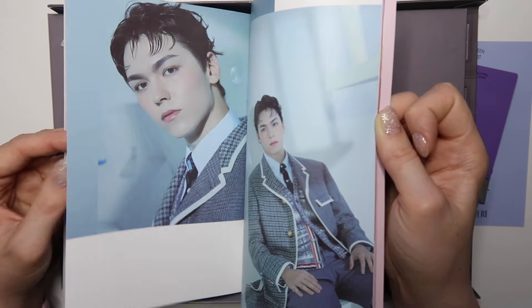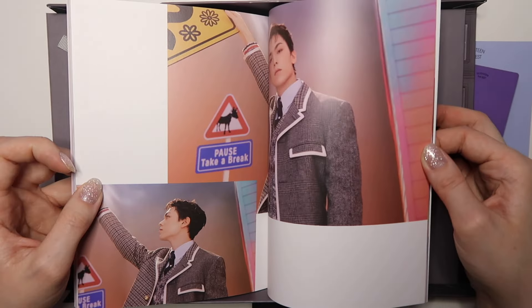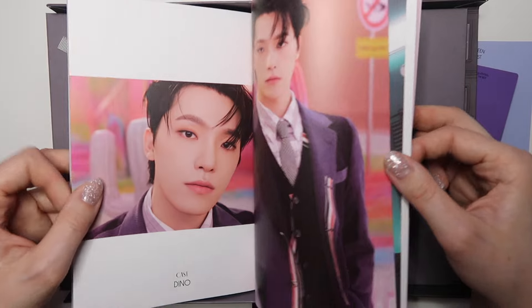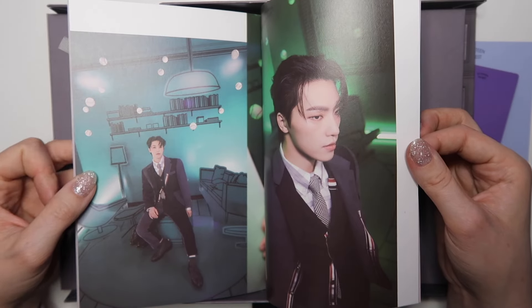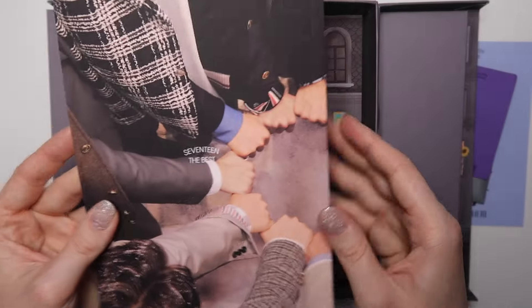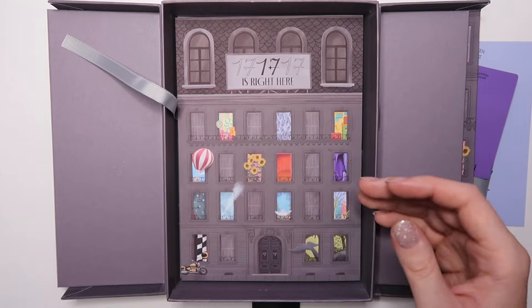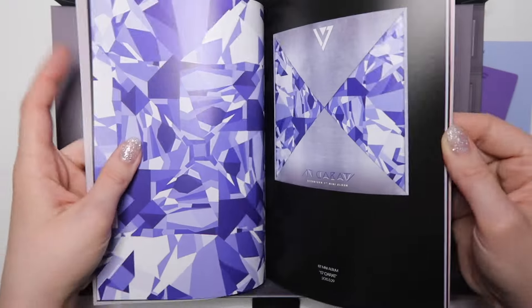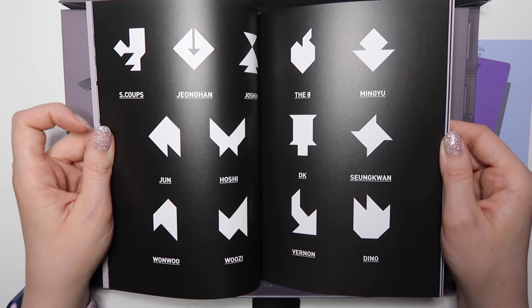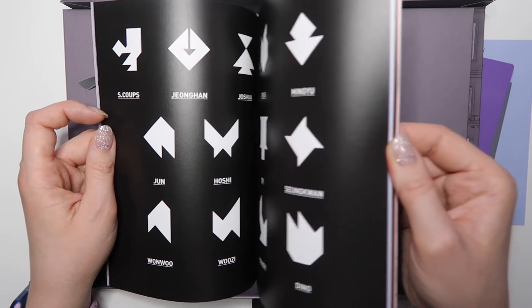Seungkwan looks so serious this era — him and Vernon look like businessmen ready to go. And Dino — Lee Chan, the man, hip hip hooray! This concept suits him really well. Oh I hope this is what the poster is, even though it doesn't have their faces in it. Oh wait — are those shapes each representing a member? Oh my god, I'm so dumb, why didn't I figure that out before! This is a different photo book with different albums referenced — they have so many albums.